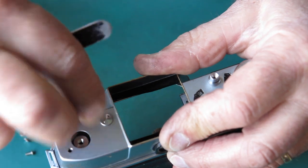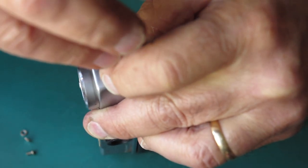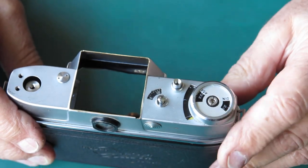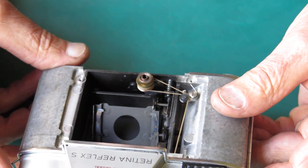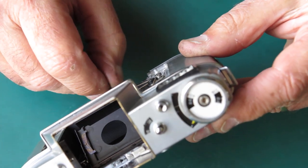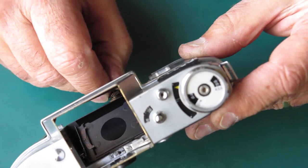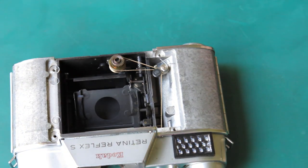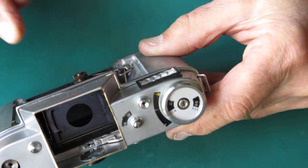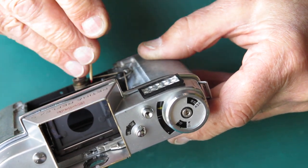I'll put my top cover on and screw it down. This is a somewhat butchered top cover — I use this when I'm working on a Retina 3S as well, it works well for the job. It just stops my meter from falling out and stops my shutter release from falling out. Everything's correctly positioned. I'm just pushing my cord where the knots are to either end of the drum with a toothpick so the cord will run around smoothly.